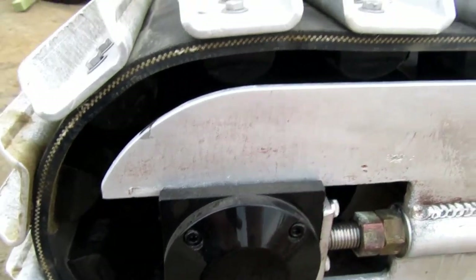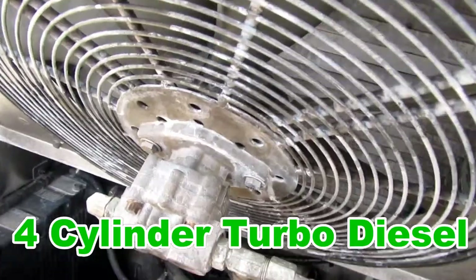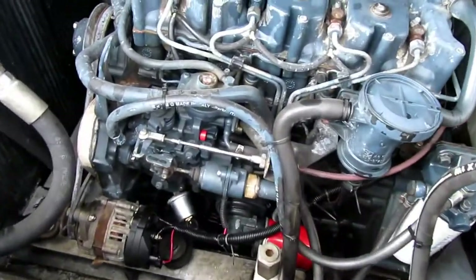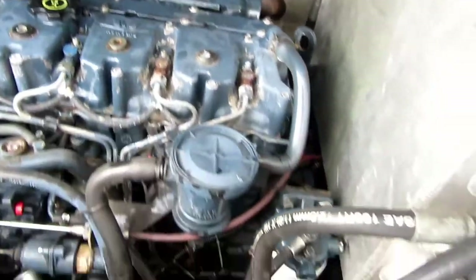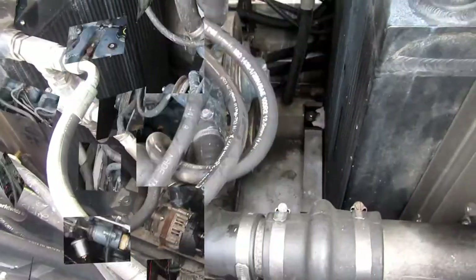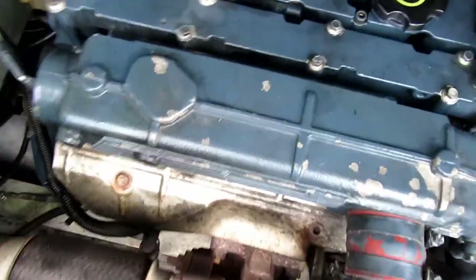Push that forward and take up the slack on the track there. There's a fan that sucks in the air to cool down this big old diesel engine. Pretty nice engine.